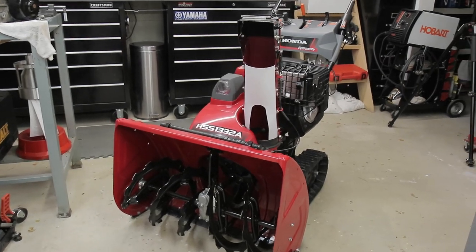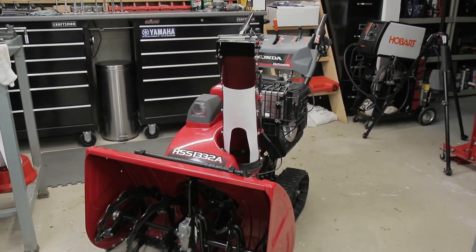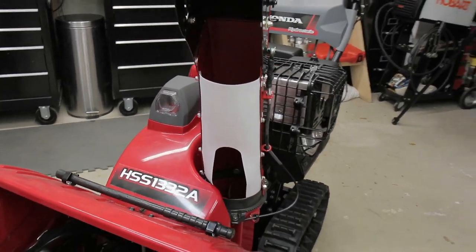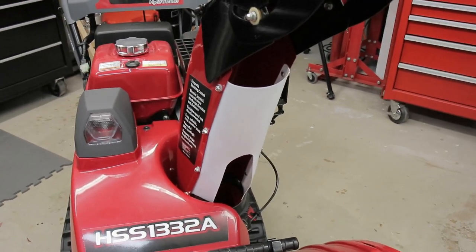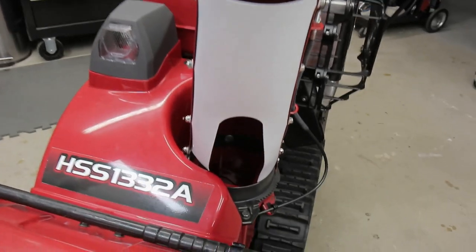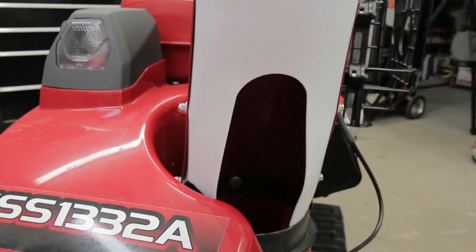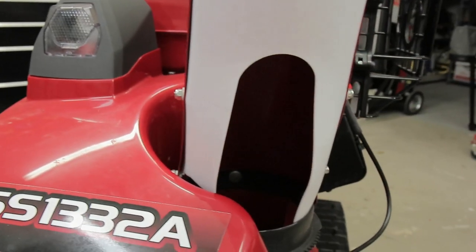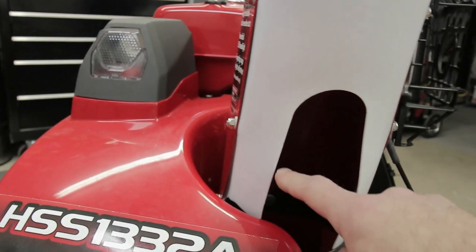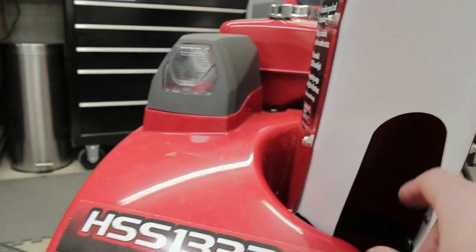Here is my HSS 1332 ATD. As you can see, it still has the older design Teflon chute, attached to the machine with eight stainless steel nuts and bolts. It has a nice relief cut in the deflector to allow anything that builds up here to flow out of the machine. This works really well but it is a little bit too tall.